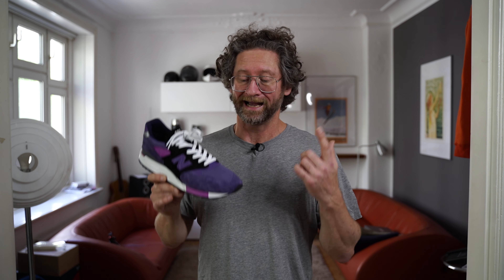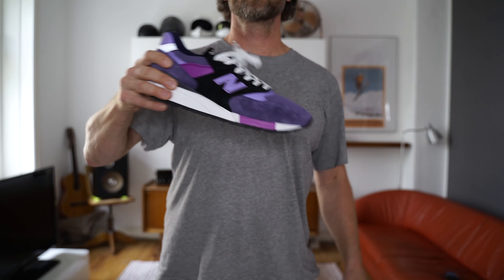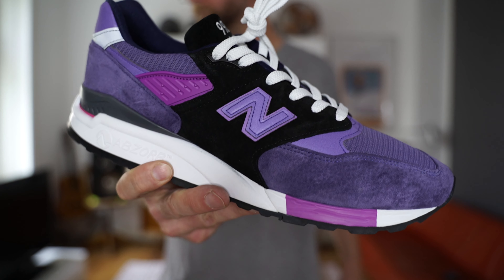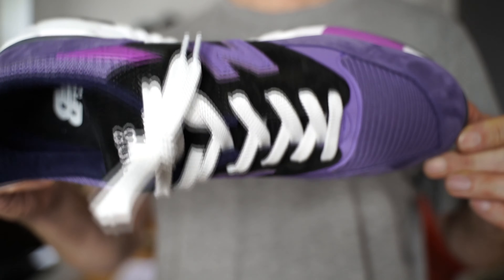I think the colorway really stands out and that's the thing that made me buy them, because I really dig purple. Purple is one of my most favorite colors on a shoe, so I really had to have them. These come with a purple suede mudguard, a purple mesh on the toe box, and then we have some more purple at the heel. We have a black mid panel here on the outside.